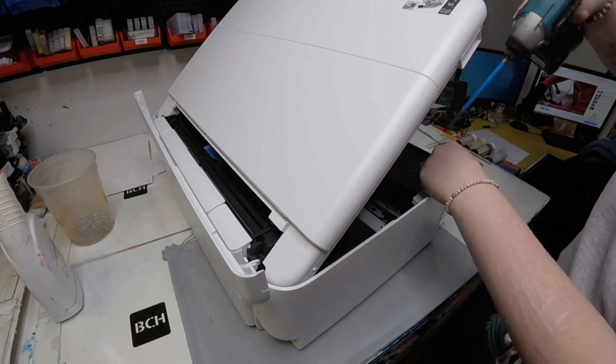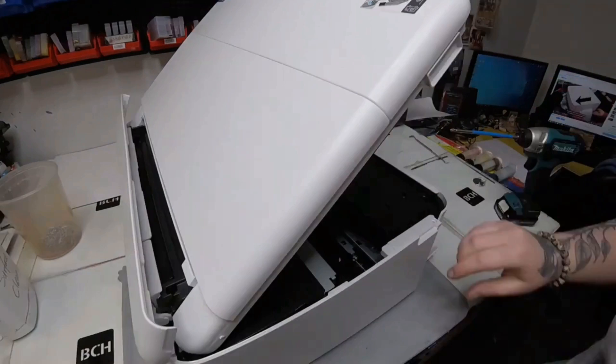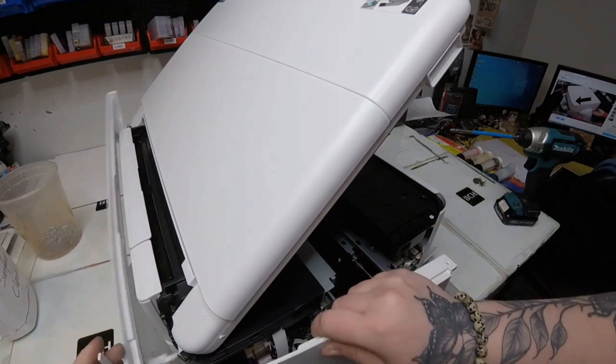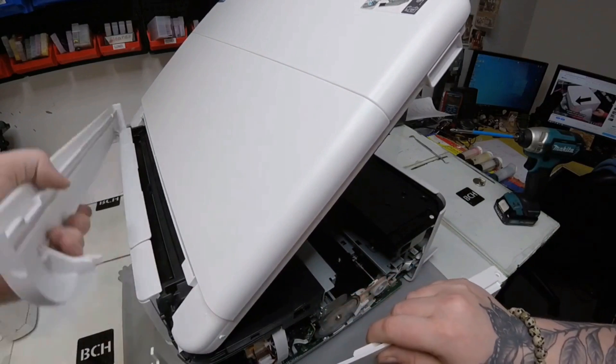Here's Abby. Hey guys, it's Abby here. I'll be showing in this video and explaining how to take out the FFC cables from this Epson 8550 printer.